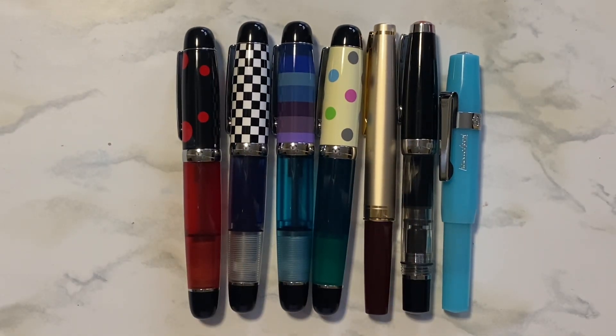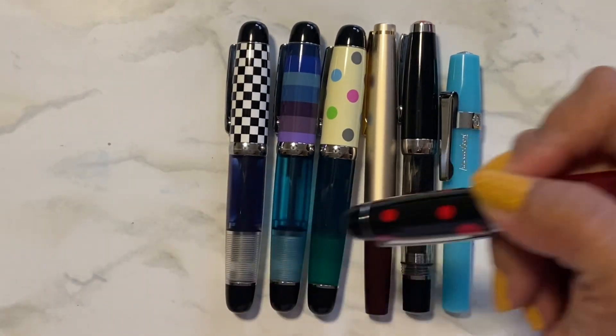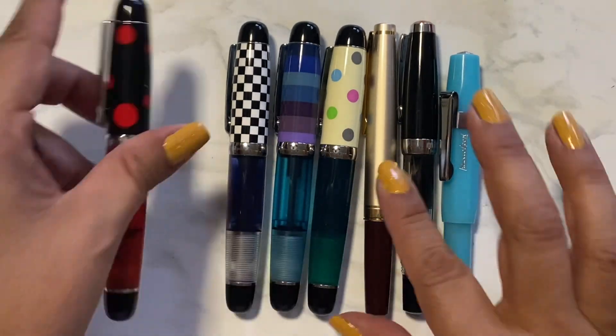Aren't they so cute? I love them. I like that they're a little girthy so it makes for a good writing experience. I like a little chubby pen.